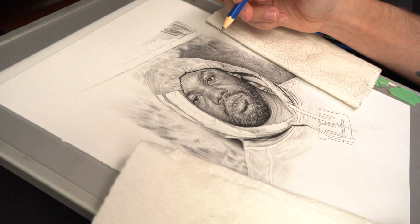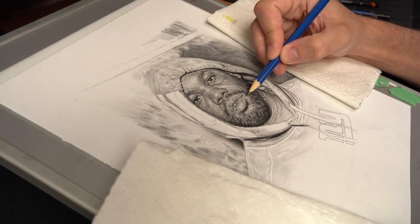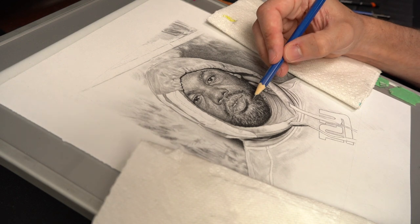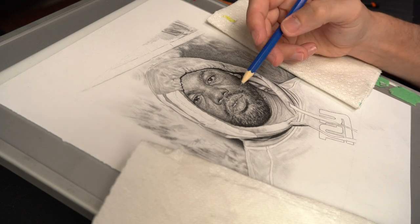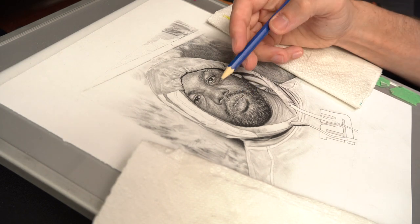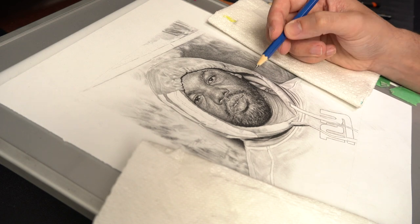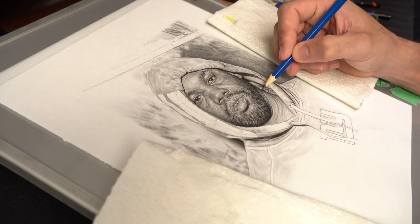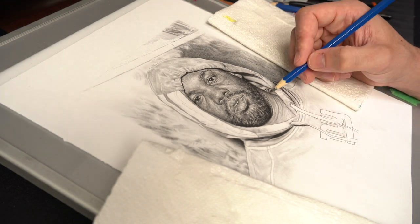Here I'm going in with a darker pencil, just trying to darken some of these lines — the bits of the lips and the corners, getting those deeper creases in the corners. Also working in little bits of hair on the neck and the folds in the neck.